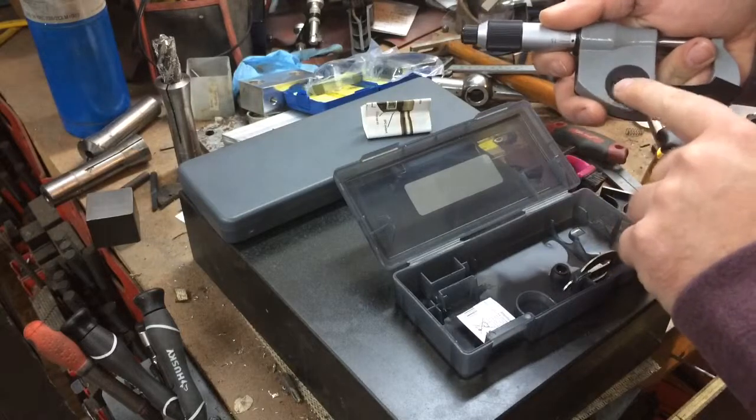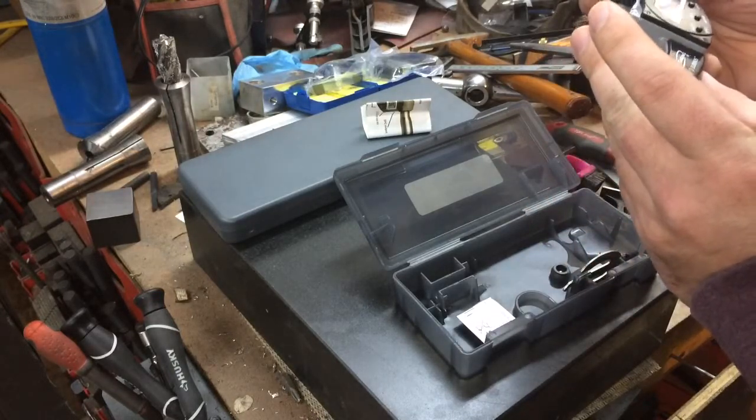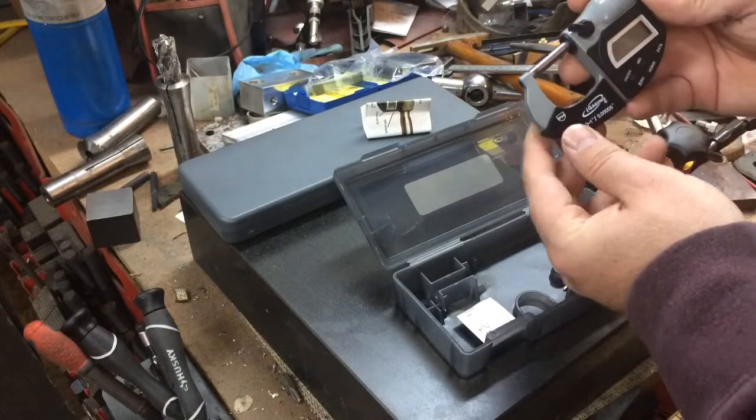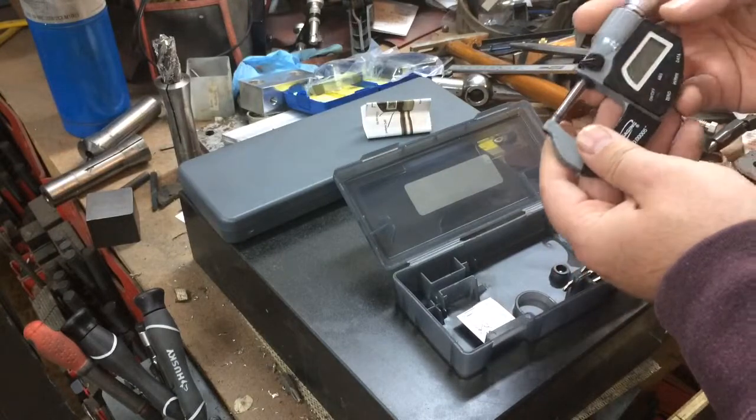I believe this is IP65 rated — you guys can look that up. That's for dust, water, liquids, things like that, if I recall correctly.